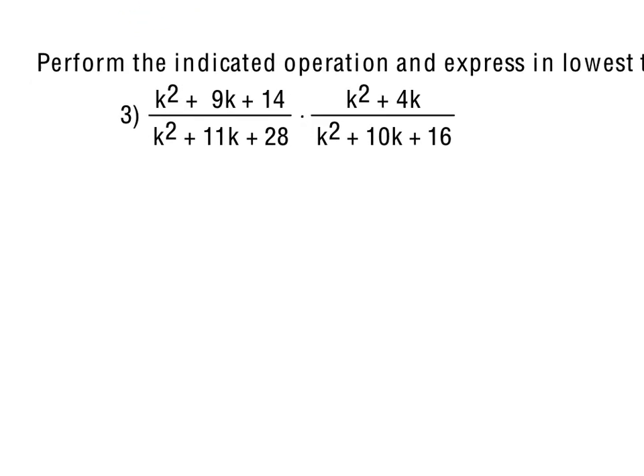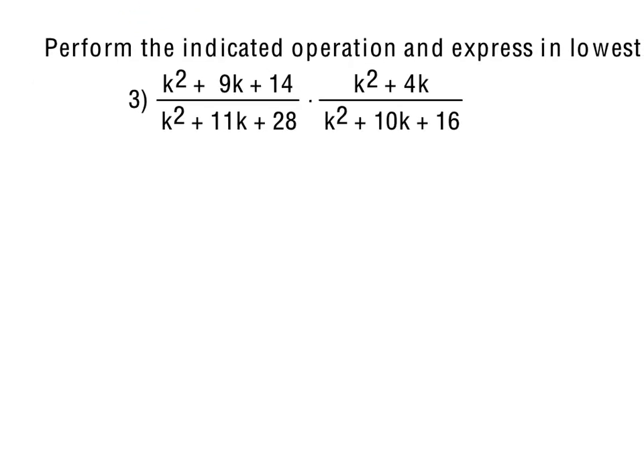Moving on to number 3 — same sort of idea as number 2, except number 2 was all monomials. Here we've got trinomials and a binomial, so we need to get these in factored form to see if anything cancels. One thing we cannot do is cancel out terms like k² or reduce the 14 and the 28, because those are not factors in the numerator and denominator.